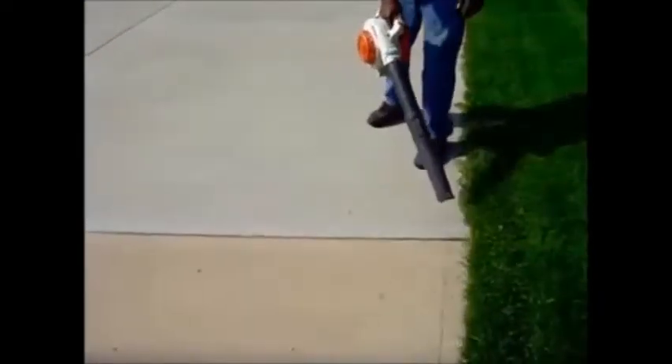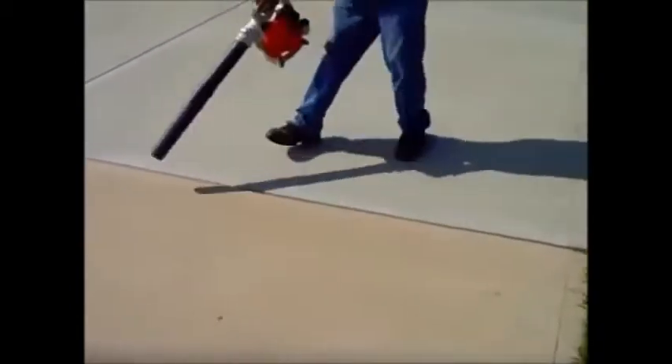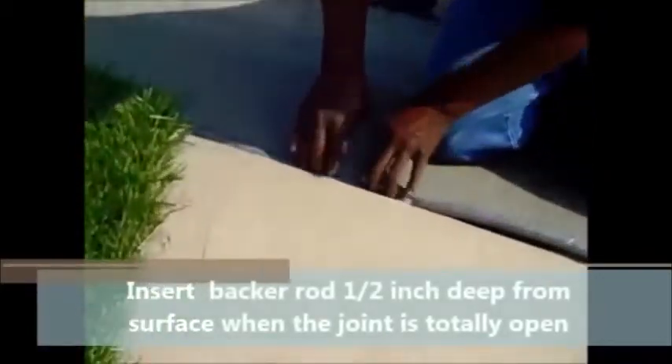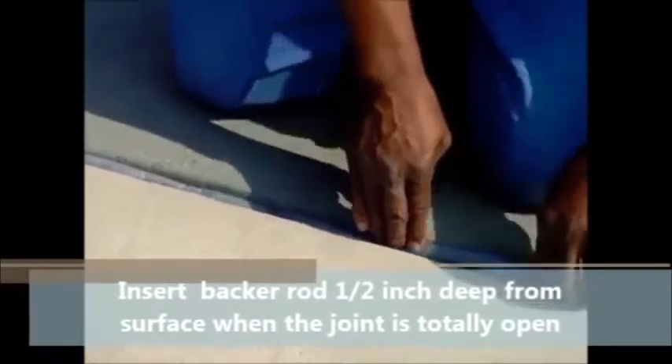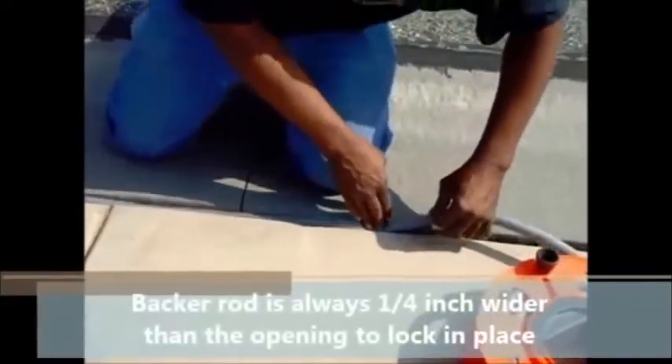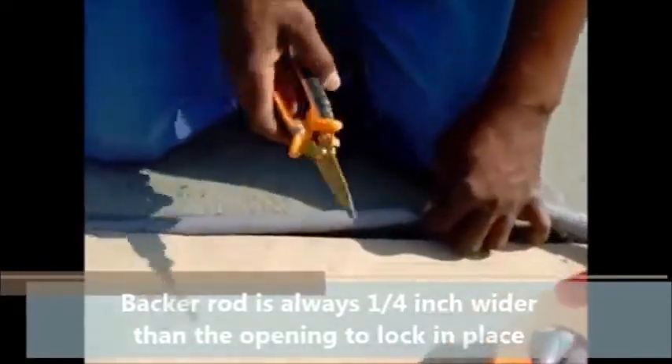After that process, wherever all the material came out you need to insert a backer rod. The backer rod keeps the caulk from flowing down the crack. The backer rod should be at least half an inch deep and at least a quarter inch wider than the width of your expansion joint. So if your expansion joint is half an inch wide, you'll need a seven-eighths backer rod. The backer rod needs to lock in place — if it's just sitting loose, when you put the caulk it will float and make a big mess of the whole project.